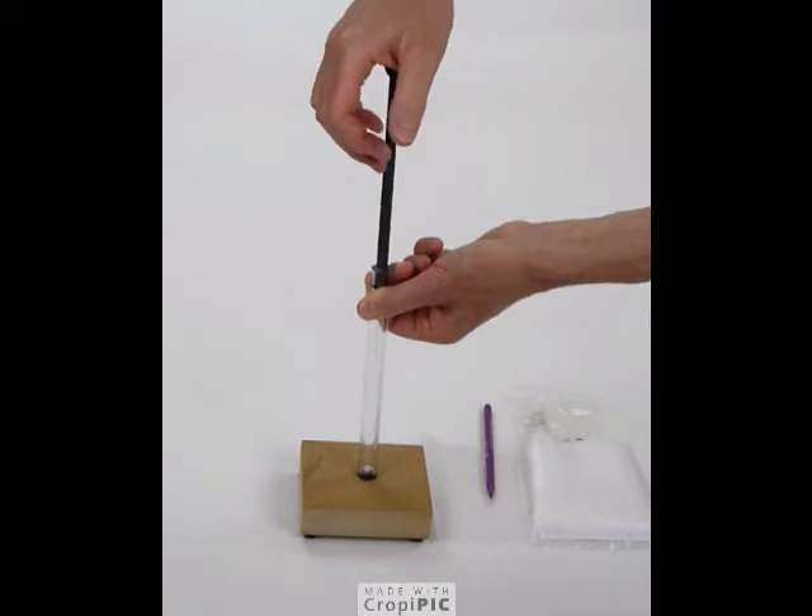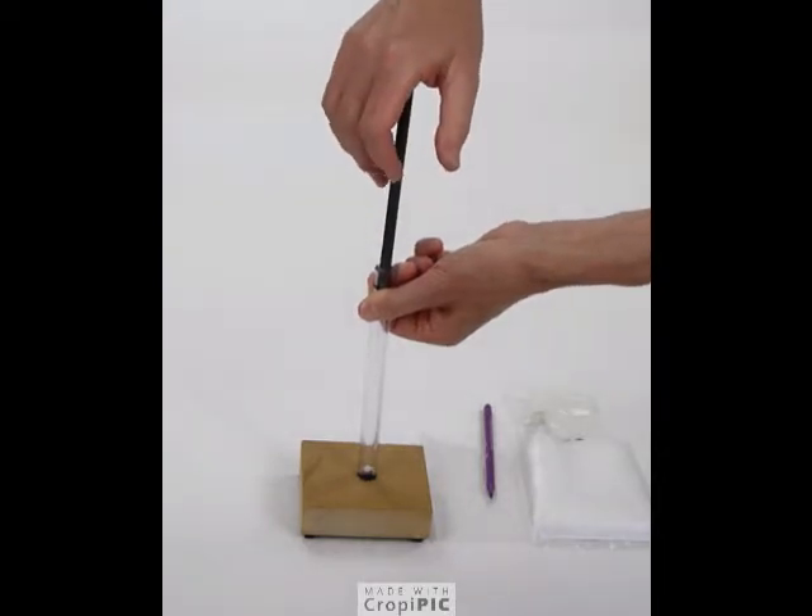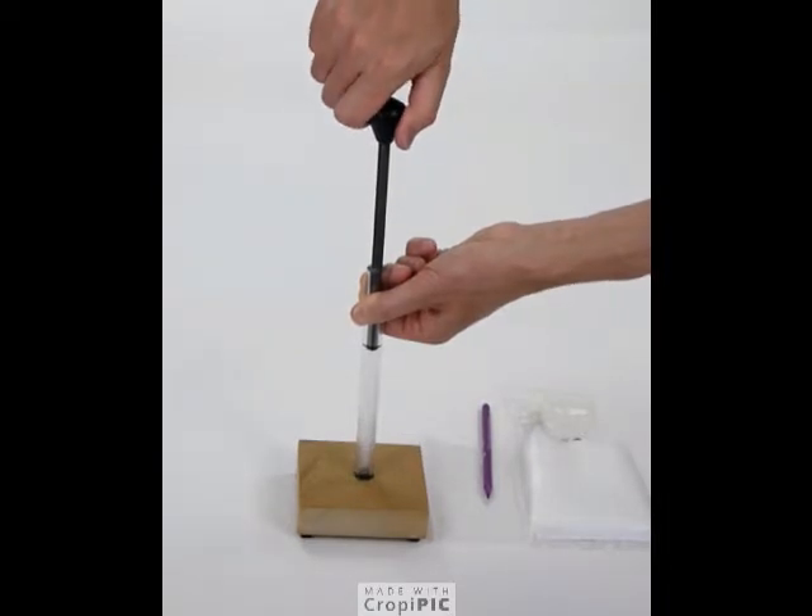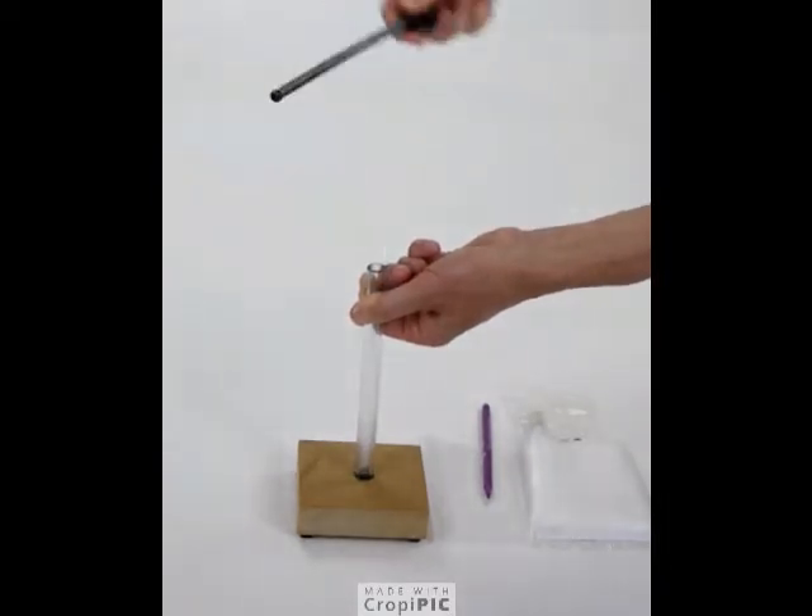Place the plunger in the top and push it down strongly. You'll see that that generated fire by heating up the gas inside the cylinder.